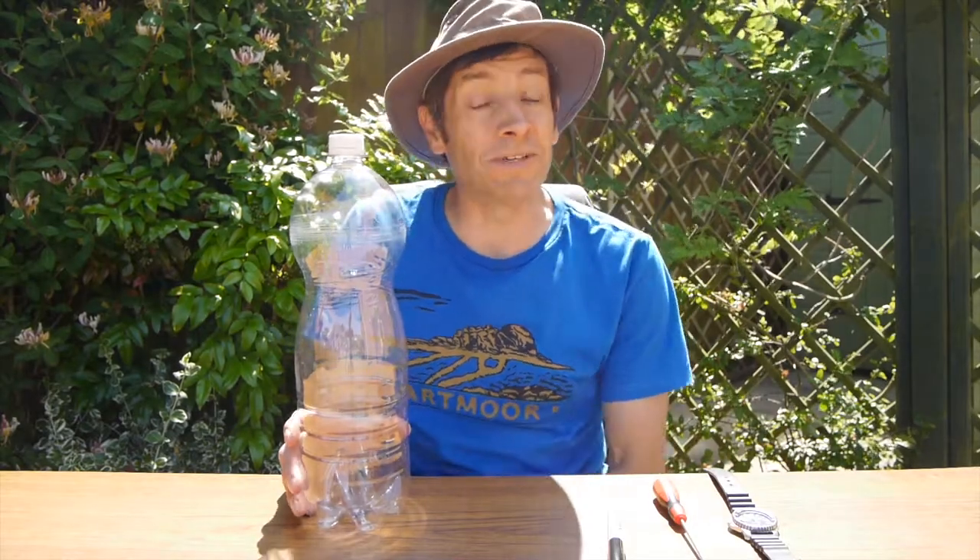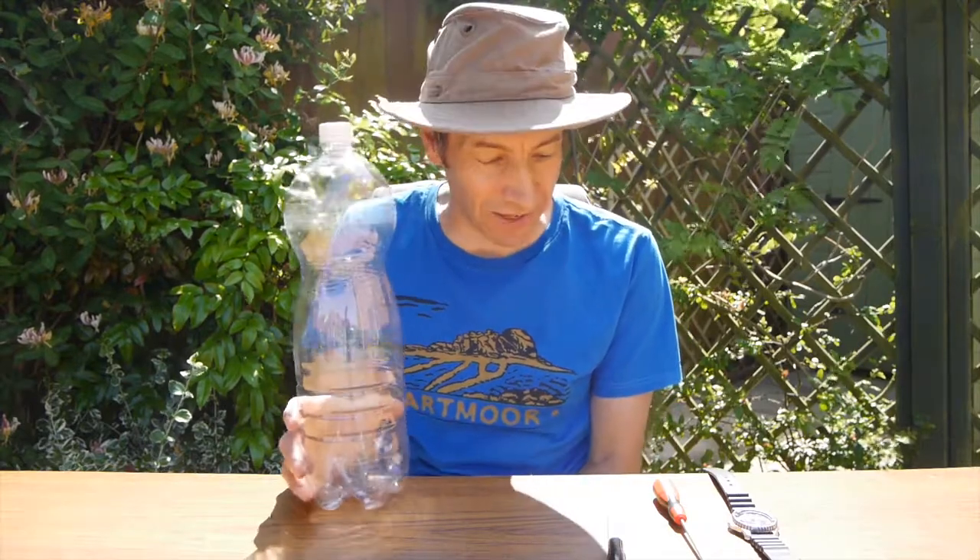Welcome back to another FJ's Do Do This At Home. What we're going to make in the garden today is a water clock. This is a fabulous little experiment and it'll teach you more about the nature of science experiments than you really think.